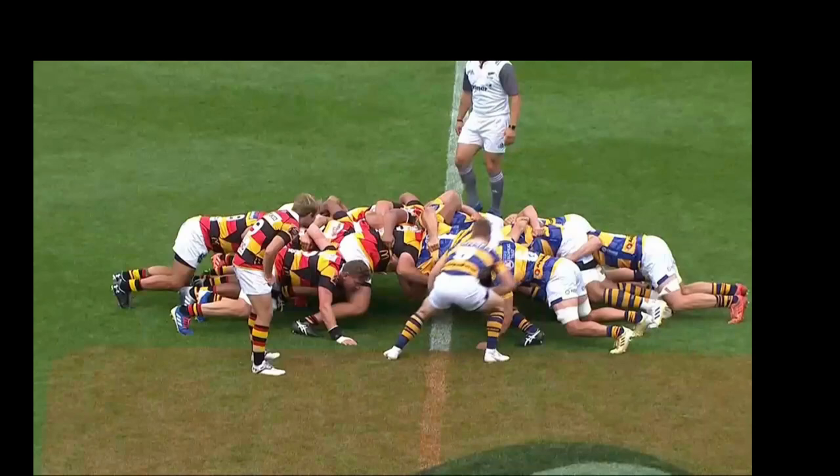Okay, so here's a video from the Mitre 10 Cup. Bay of Plenty in the blue and yellow, and Waikato in the red, black and yellow. This is one of the early scrums in the game. The ball's just been fed in so we've missed the engagement — that's just part of the replay we get from the TV. But let's have a look at some of the interesting points in this scrum.